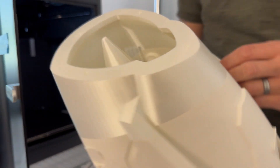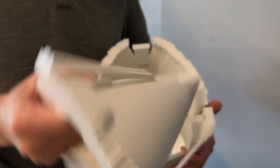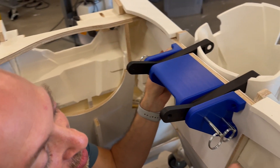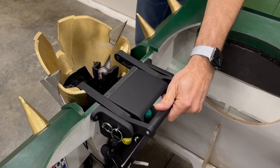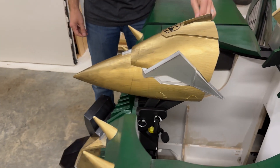Even the beak was 3D printed — designed by Albert and also sliced by him. A lot of the elements around the beak were also 3D printed, including the four-bar linkage that allows it to pivot from a collapsed form in the robot phase into the beak in the pterodactyl phase.